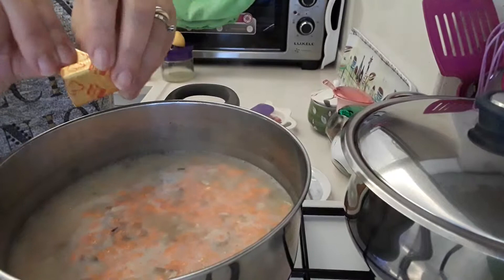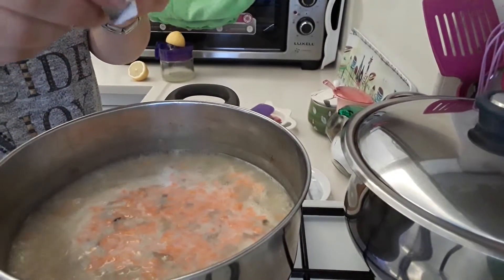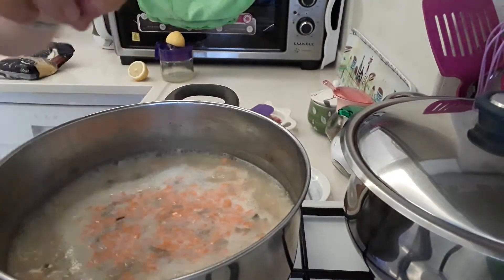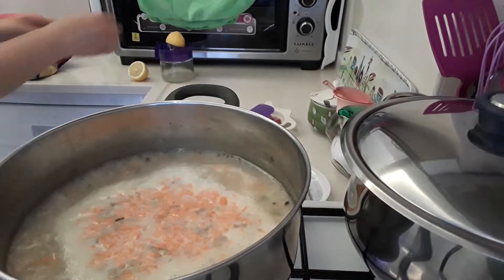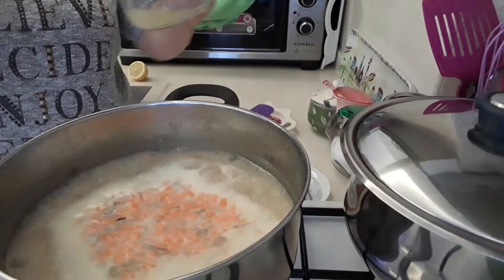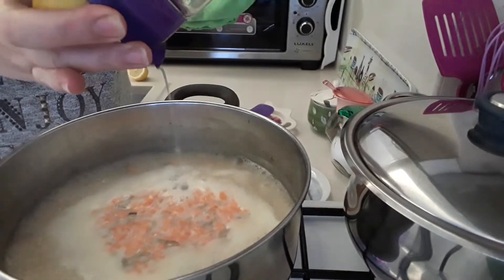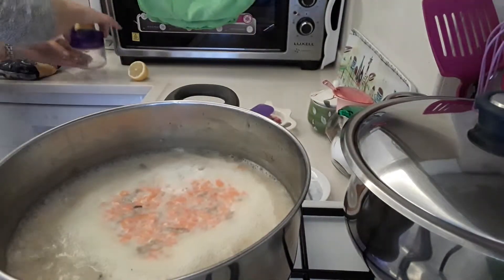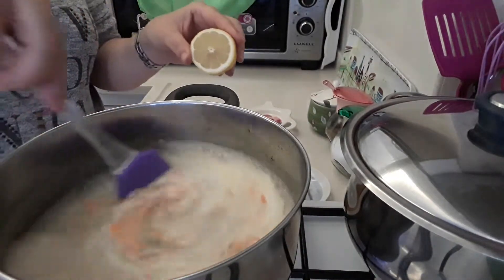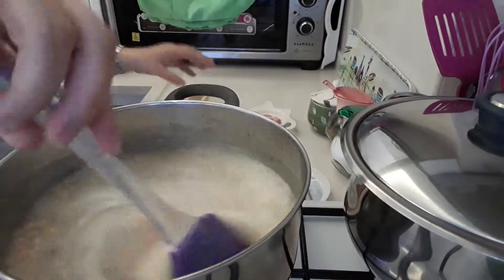Into that I'm going to add one cube of chicken stock — you can add vegetable stock if you like. I've got one chicken stock in there. I'm also going to add half a lemon juice. I will squeeze the other half and then people can add it into their soup as they're eating it.